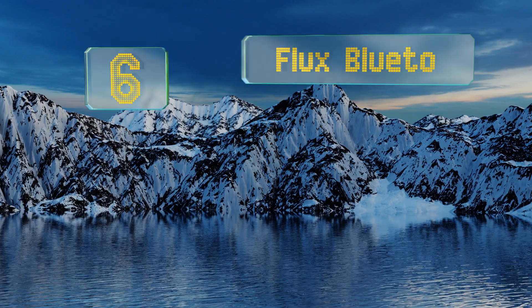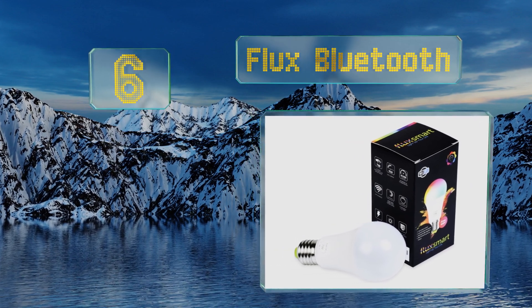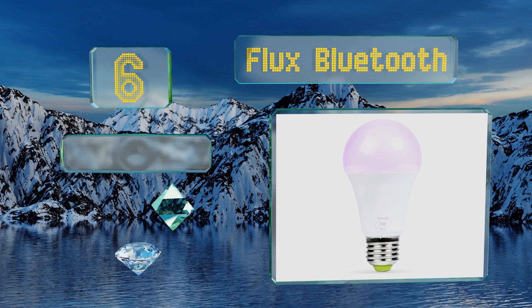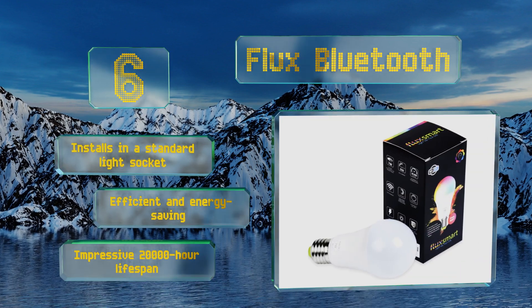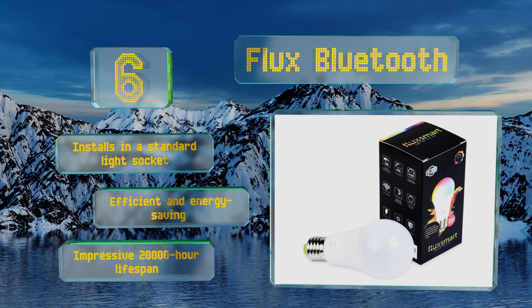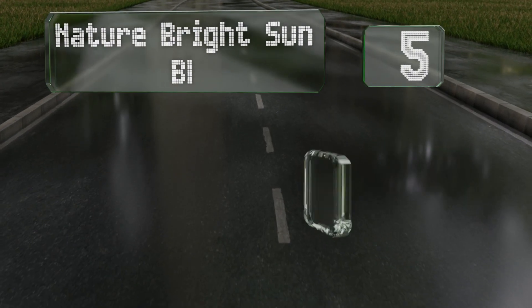Moving up our list to number six, in addition to mimicking the warm glow of a sunrise each morning, the Flux Bluetooth can shine anytime in your choice of myriad colors. You can manage it through Alexa or Google Home Assistant or from a mobile device with the corresponding app. It installs in a standard light socket and is both efficient and energy saving, boasting an impressive 20,000-hour lifespan.